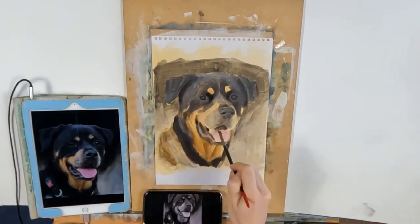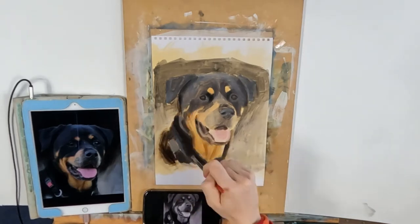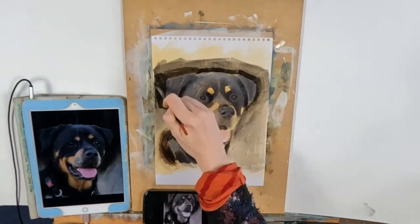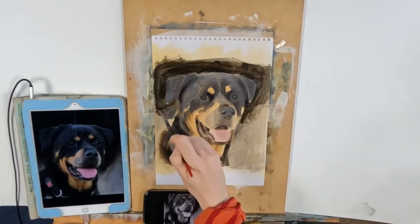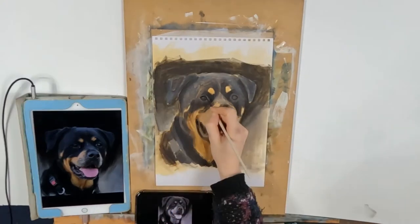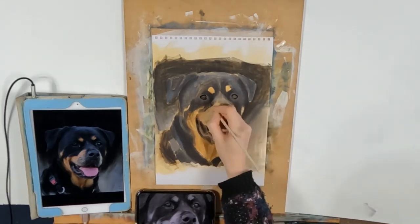I let that layer dry and then I start on the second layer. Now on the second layer I'm trying to get a little bit closer to what I'm looking at, and I'm laying down the paint a little bit more thick. But I'm still using paint thinner — I've not moved on to using thicker paint. I'm just trying to get the sense of the tones and the temperature a bit closer.